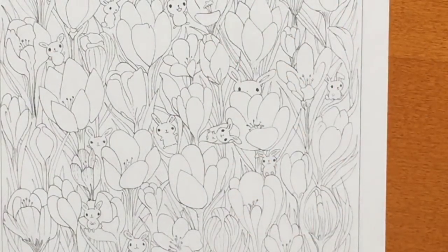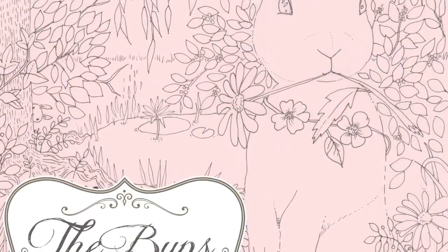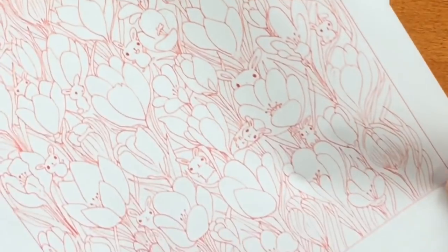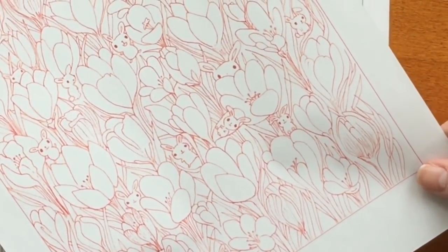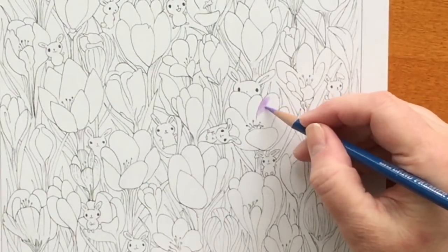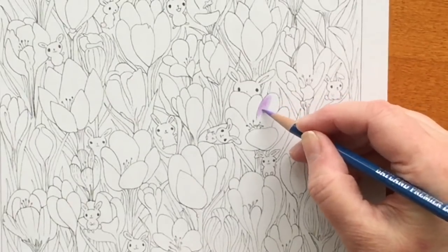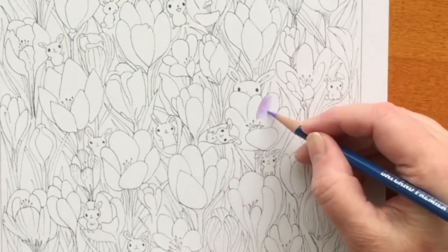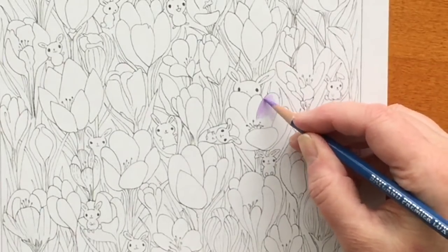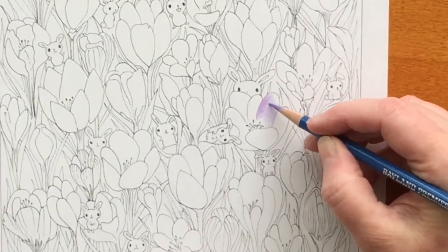Hi, it's Dia! Today I'm going to take a picture called Crocuses from my new coloring book called The Buns, and also from The Buns Pink, which is outlined all in raspberry red. I'm going to take the same picture from both books and color a flower — possibly two — and compare them to see what the results are with black lines versus the raspberry red lines.